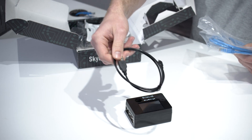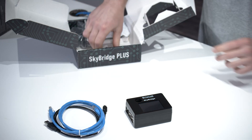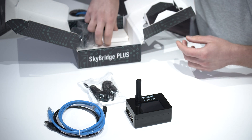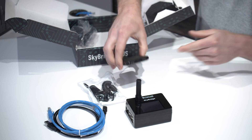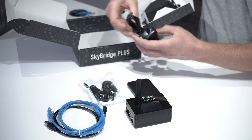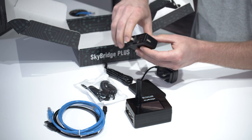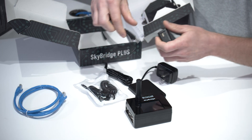Next you'll find a micro USB cord, Ethernet cord, the antenna — which we'll go ahead and screw on here — car power adapter, the battery, which is rechargeable and great for backpacking, and the AC adapter. There are two versions of this: one has a cord permanently attached, and the other has a USB slot. They both work the same way — if you receive the USB slot type, use the included micro USB cable to plug in, and then it works exactly the same.